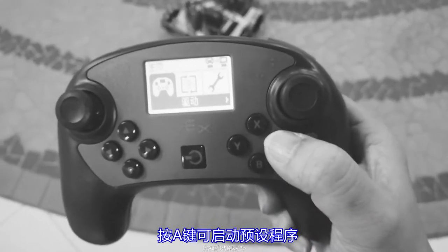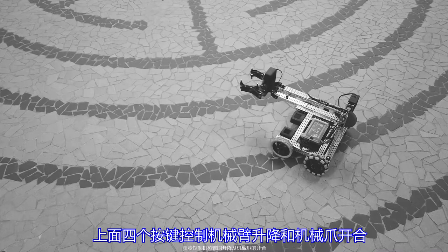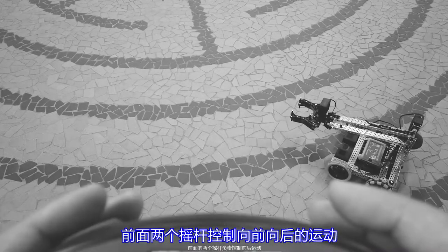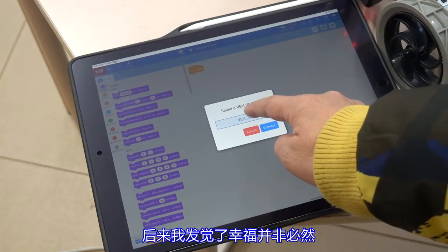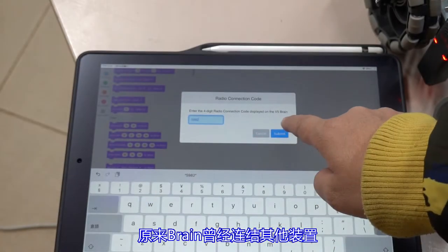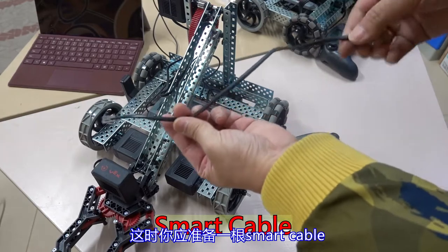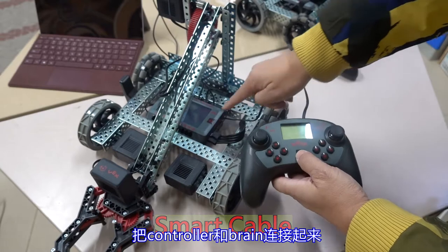Press the A key to start the preset program. The upper four buttons control the arm and the claw. The front two joysticks control forward and backward movement. Note that if the brain has been connected to other devices, for example an iPad, we will lose control with the controller. At this time, you should prepare a smart cable.